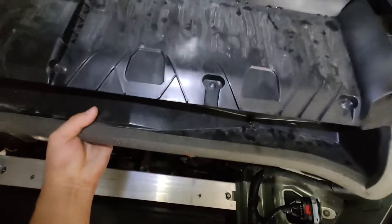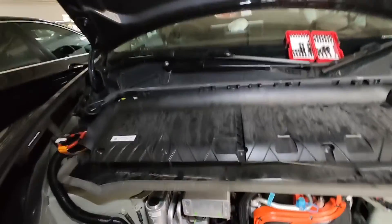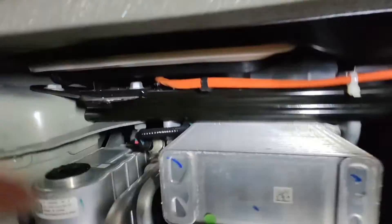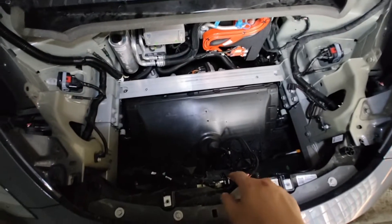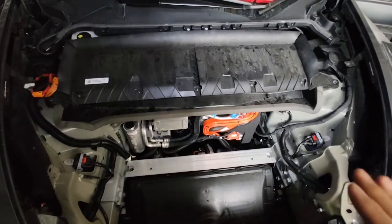I can already hear the air con running well. To reinstall, align it back — there's a pin here so just align it back to the pin. Make sure the white sealing is actually covering the intake. After that, put back the bolts, put the bucket back, and remember to connect the light. Then just put back all the screws together and that's all for the job. It's pretty easy. Thanks for watching — see you next time!